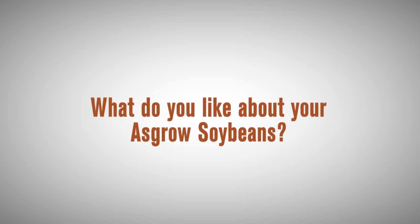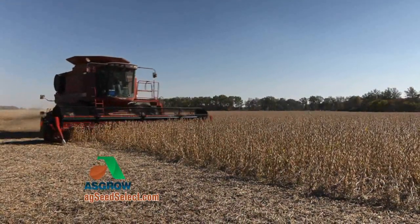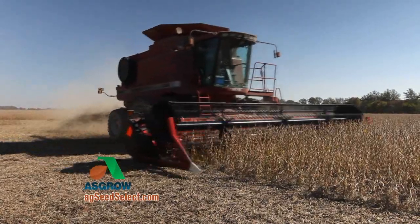I use my ASGRO dealer and my ASGRO reps for many things throughout the season — everything from texting a picture to them for an answer on what this might be, to what acres we're going to plant, what seeds, what we're going to do for population, are these beans better in 30-inch rows or drilled. I use them for all kinds of things all during the seasons.